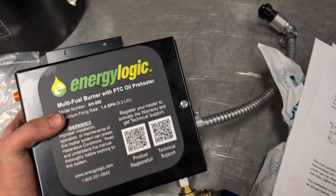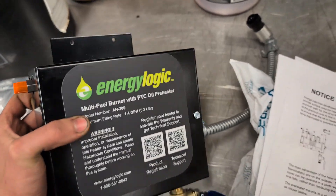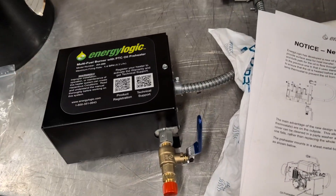So we're going to show you how to mount this and get it all set up as we put it on.